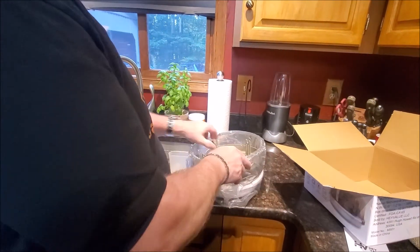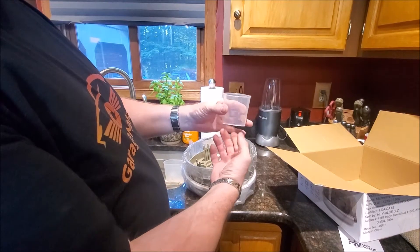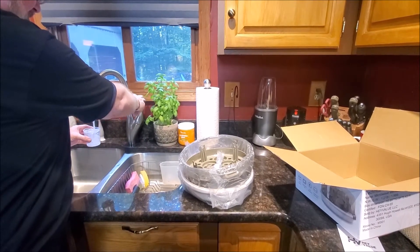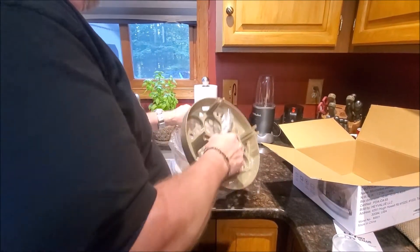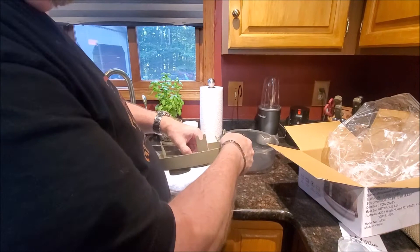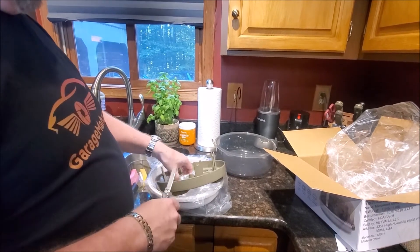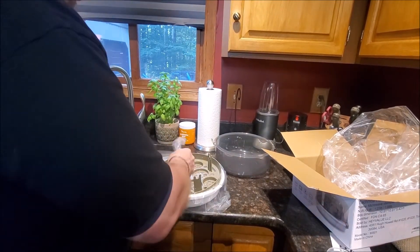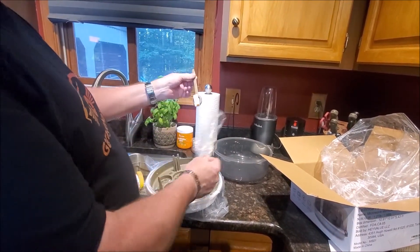It comes with an included measuring cup, which is pretty neat. So that's exactly how much water they're calling for. This looks like your lid, and this is your base. There's just a little wire tie in there. That is the tray handle.